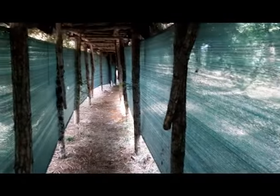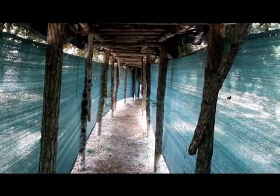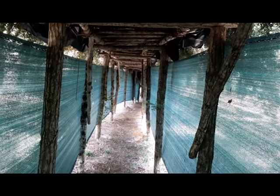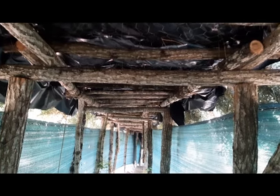Bien sûr, l'an prochain, il y aura forcément d'autres tunnels à faire. J'en ai prévu à peu près la même longueur à refaire. Voilà comment c'est fini. Il me restera quand même une chose importante à faire : les trous pour le tir et pour la vision rapide.